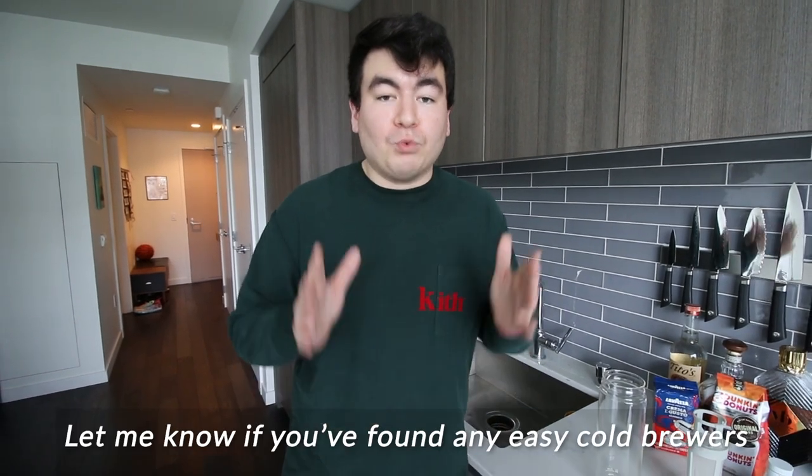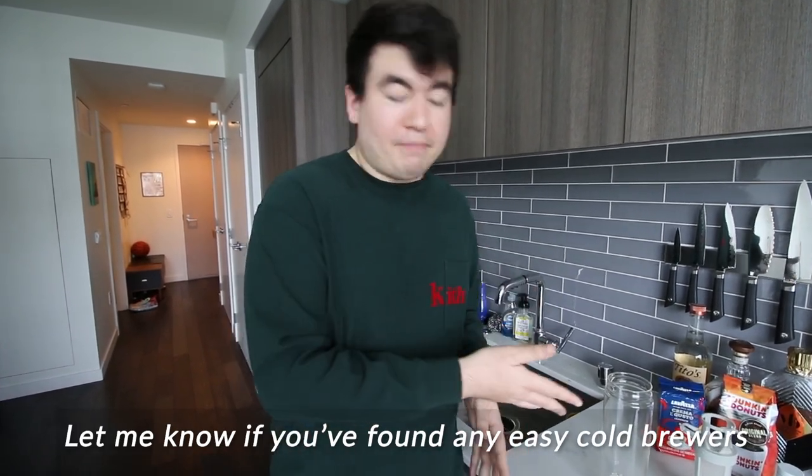Now I'm a big cold brew person. I will drink iced coffee whether it's 30 degrees or 90 degrees out — I just love cold brew. But as many of you know, cold brew tends to be more expensive. At most stores it's like four to five bucks a cup, so when you're working from home you can't keep buying that. I really like this solution because one, it's only $35, and two, it's really really easy to use — there's only three parts.